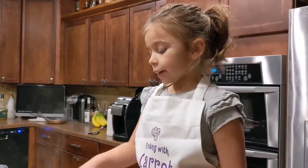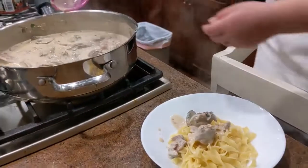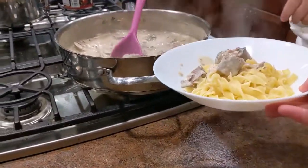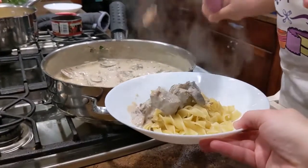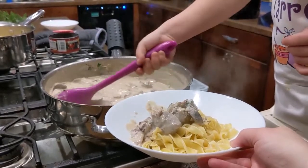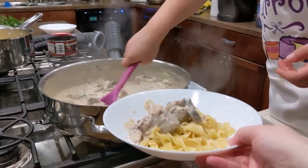We're back. We're going to plate everything. I'm going to plate — my mom's not — because I like to plate stuff and I never do that. But this one is for my mom, and I will get my own. My mom has to get the pasta.